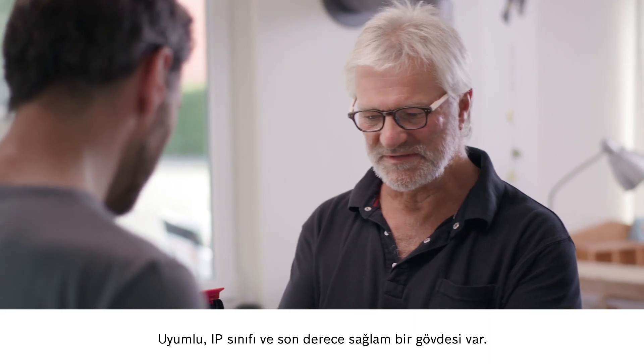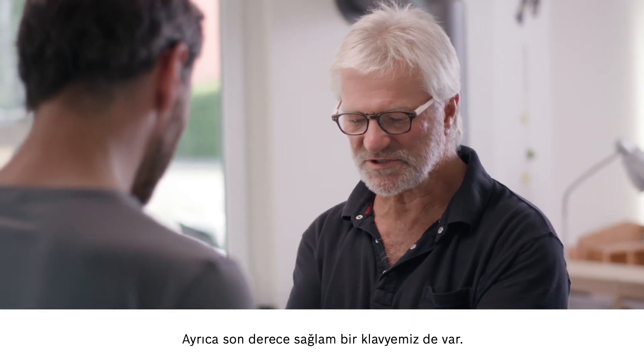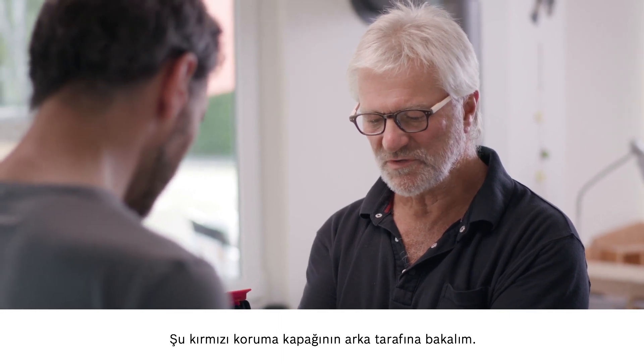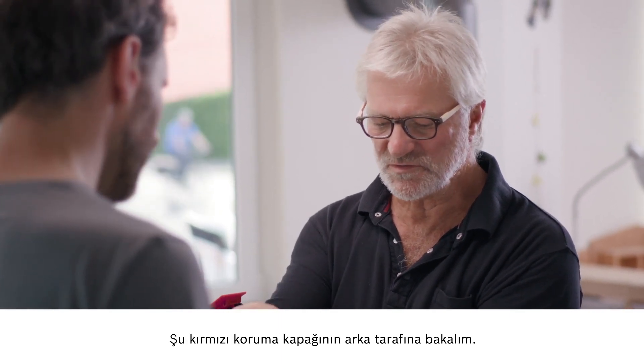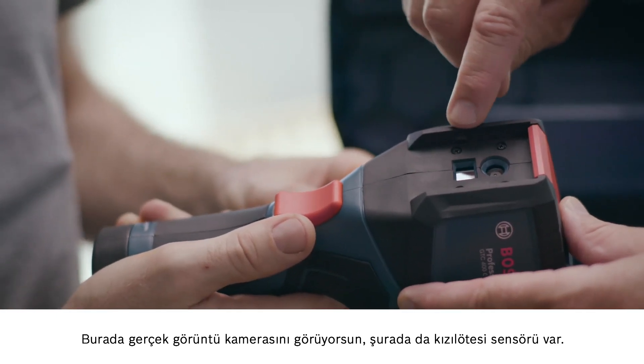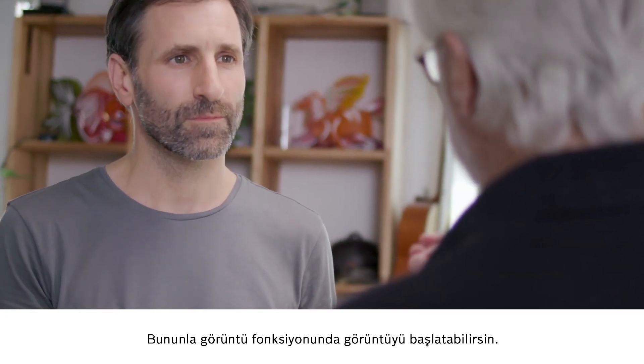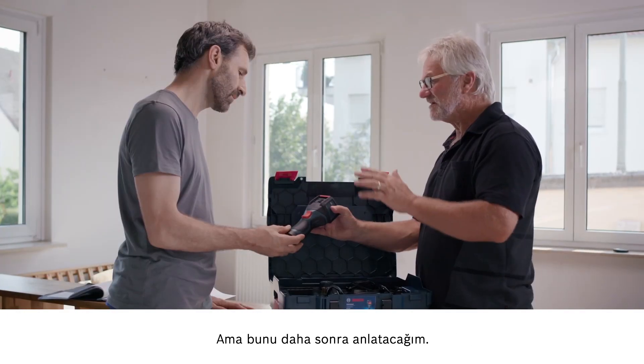It's all about compatibility. We have a really robust housing with IP rating, and there is also the extremely sturdy keypad. On the back, you'll see the red protective cap. This here is the real image camera, and this here is the infrared sensor. And this is how you launch the image-in-image function, but I'll show you that later.